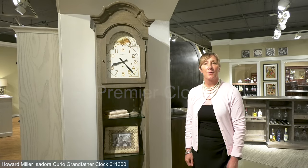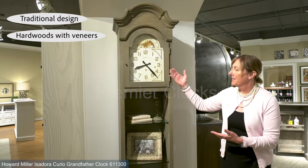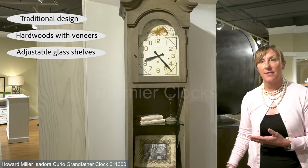Here we feature the Isadora Floor Clock by Howard Miller, made in the USA. As you can see, the unique and updated styling from the finish to the dial, as well as we offer some shelving within this unit.